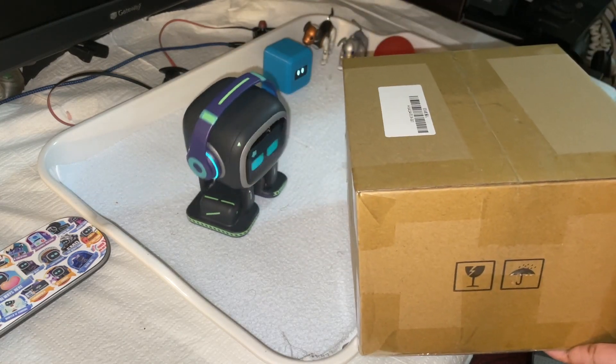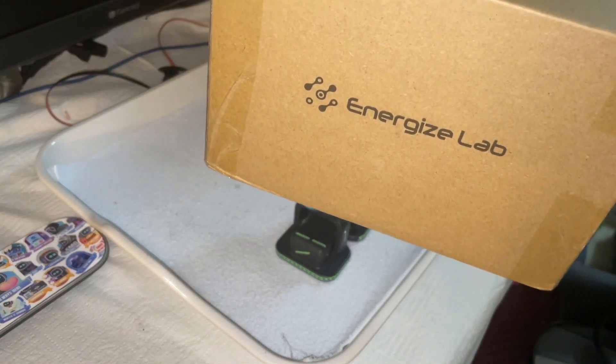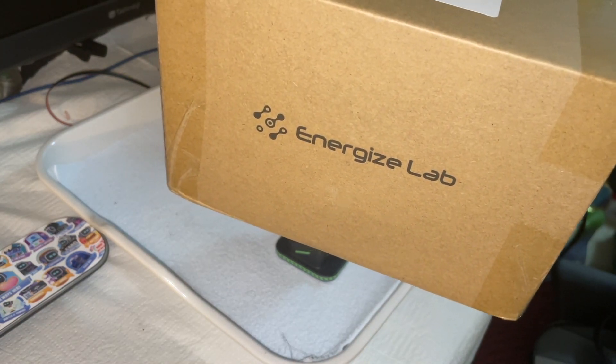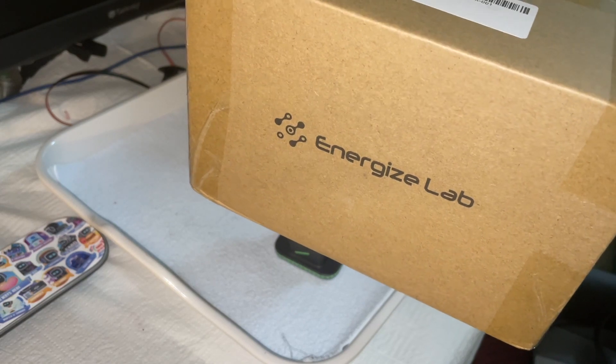We have a new little desktop robot from Energizer Lab. This is Elik. I haven't gotten an actual name as yet — I'll probably work on that later today. And then next time I come showing you Elik, he will have a different name, just because I don't like having the same thing as everybody else.